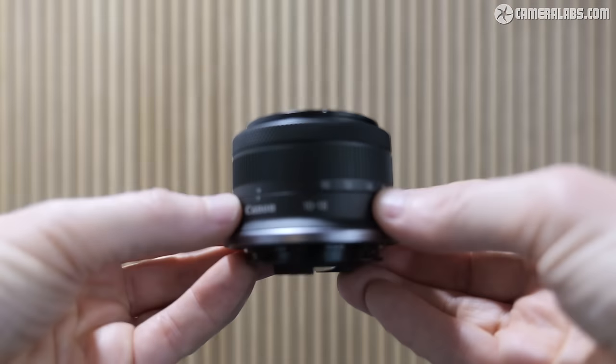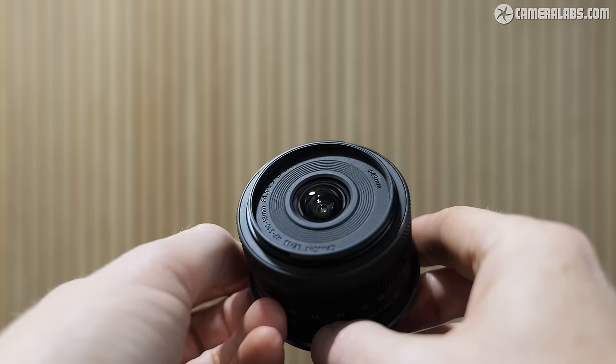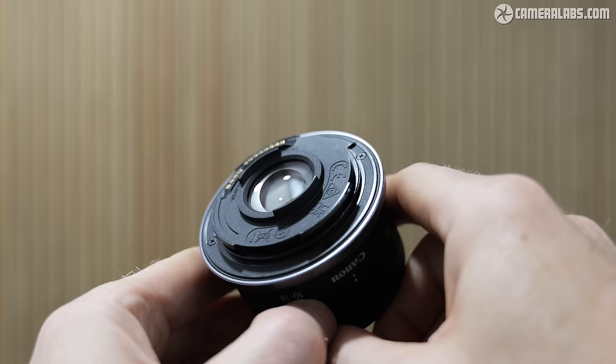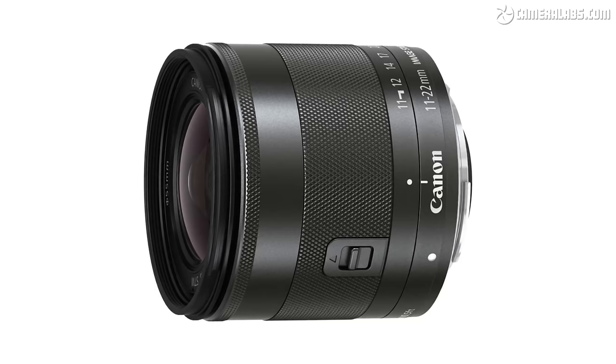Hi, I'm Gordon from Camera Labs, and this is my initial first-looks review of the Canon RFS 10-18mm f4.5-6.3 IS STM, a compact ultra-wide angle zoom designed for EOS R mirrorless cameras with cropped APS-C sensors. Note this lens is not compatible with EOS M cameras, but owners of that system have the older EF-M 11-22 as an ultra-wide option. I got my hands on a pre-production RFS 10-18mm for this video and I'll show you what I know so far.